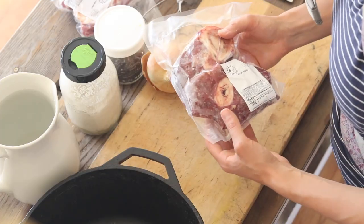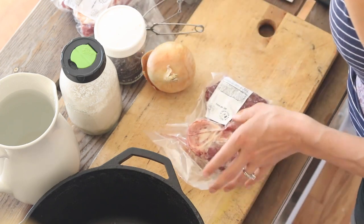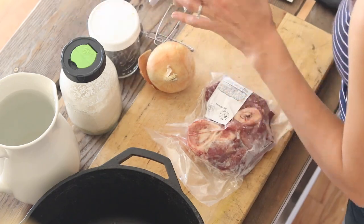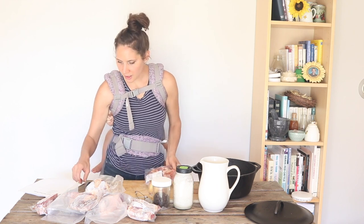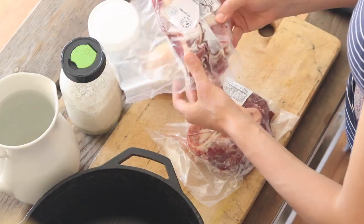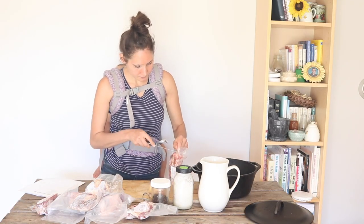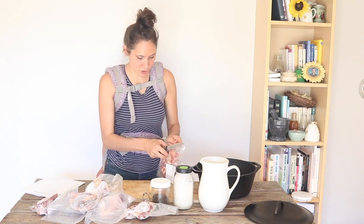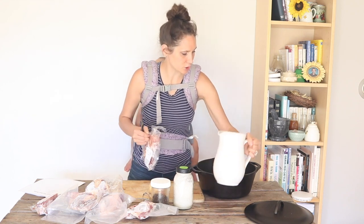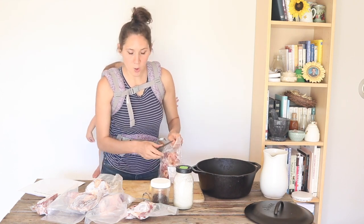I have here some different meaty beef bones — some beef shanks, which are one of my favorite meaty beef bones for making meat stock. And then I also have some other beef soup bones that happen to have a lot of meat on them too, so I'll do a combination of those. I'm putting them into my cast iron Dutch oven. I'm making quite a bit at a time, so we'll hopefully get a couple meals out of this.